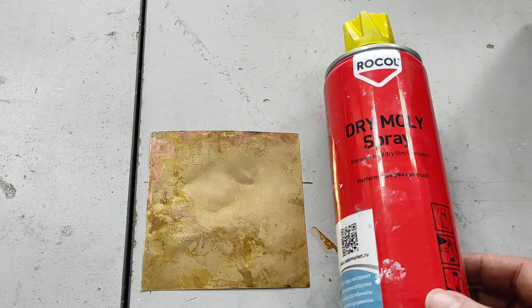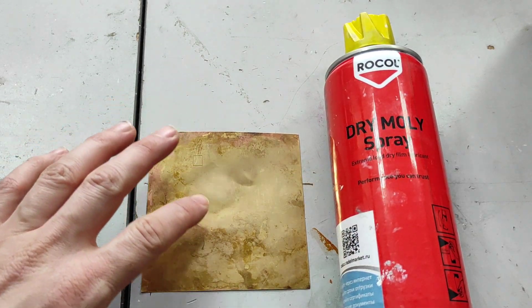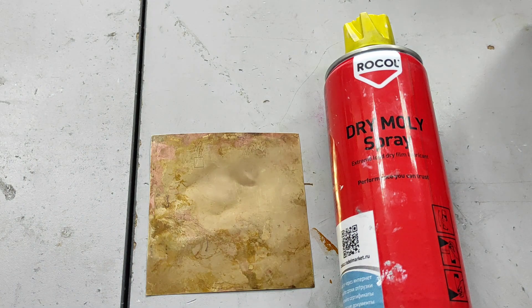So it's very simple — you just need to cover the surface and then do an engraving.